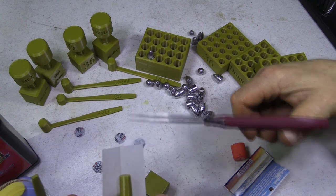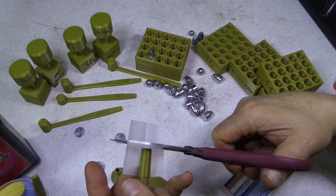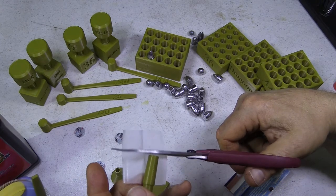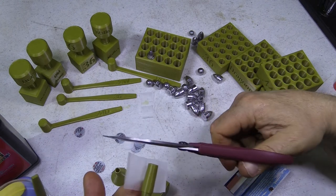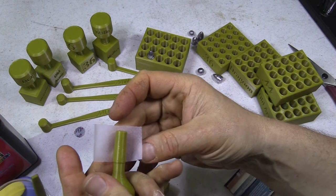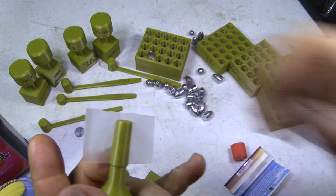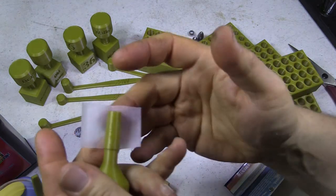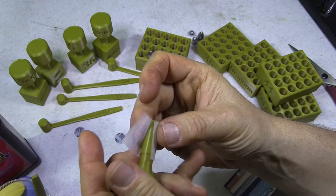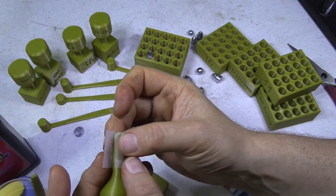For round balls, you want to cut the paper a little bit longer — about an eighth inch longer. This is the key to round balls. Move the paper down so that the top of the cartridge has the extra paper, not the bottom.